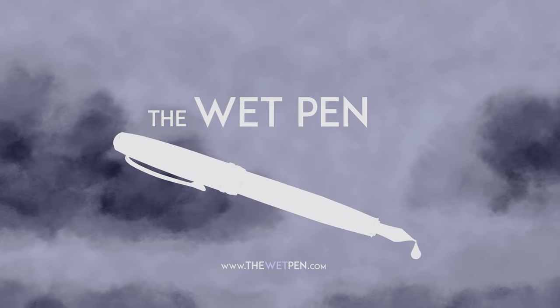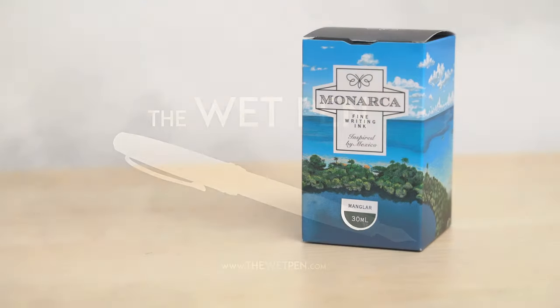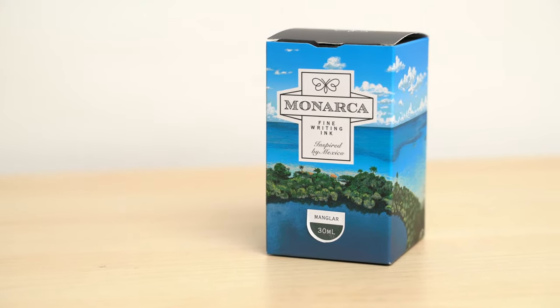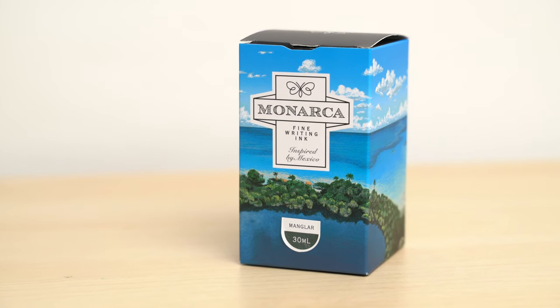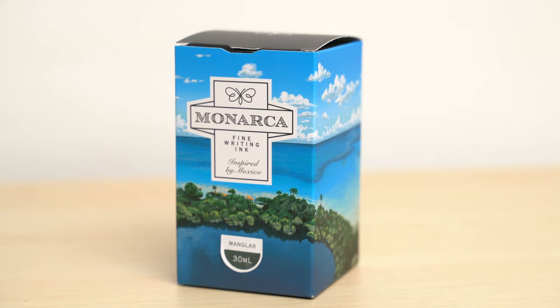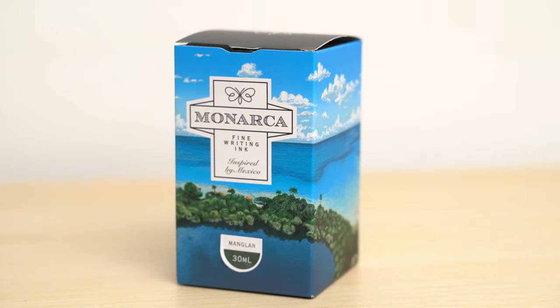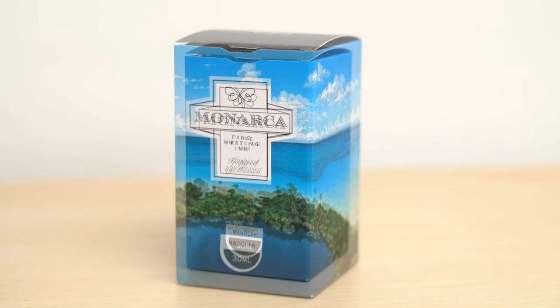Hello again, I'm Matthew from thewetpen.com, and as I was browsing around on Etsy last week, I ran across a new brand of ink from Mexico that I had never heard of before. It's called Monarca, after the monarch butterflies that migrate to Mexico for the winter. I bought one called Manglar, which is the Spanish for mangrove, and it arrived very quickly, in just a couple of days. As far as I can tell, this ink is only available in the USA through Etsy, so I'll post a link below.